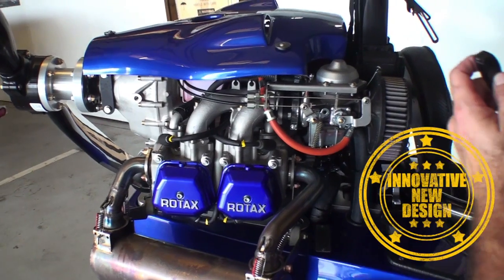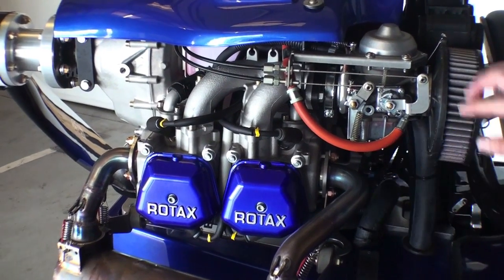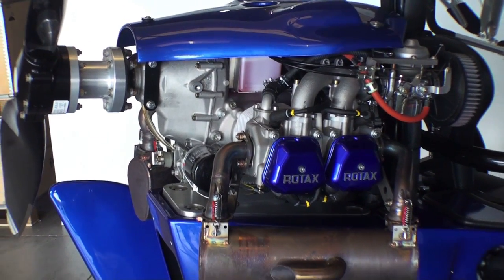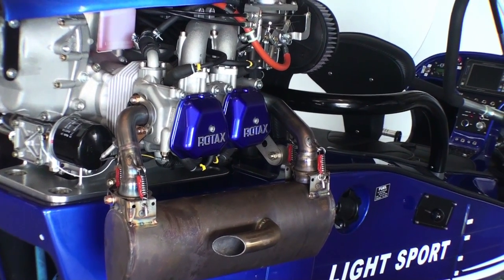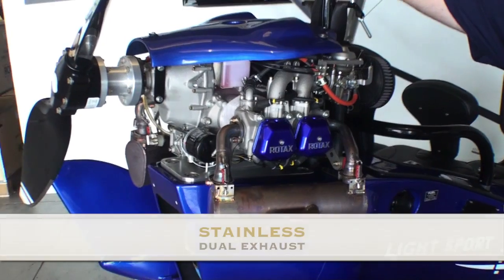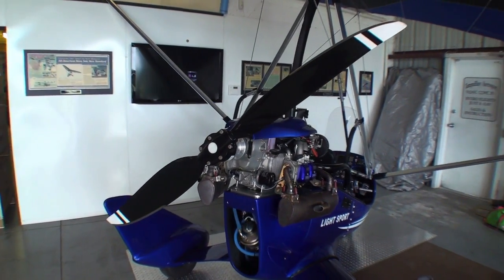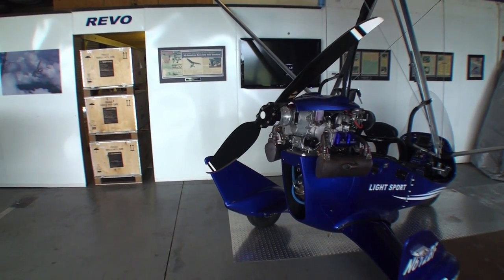It's a long-throw throttle that gives you greater control and keeps the carburetor synced a lot better. Same with the choke. We use color-coordinated valve covers. The exhaust system itself is definitely not a stock Rotax part — you'll notice it has a different sound, attributable to both the exhaust and the propeller. This is the optional Sensenich propeller — a real airplane propeller rated for up to 160 horsepower. Nothing about it is ultralight; it's a real aircraft propeller.